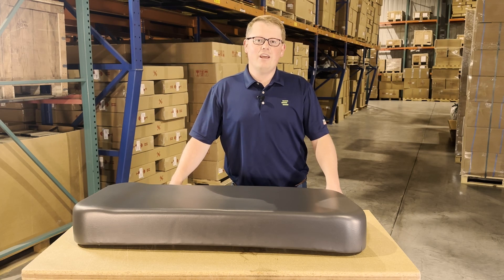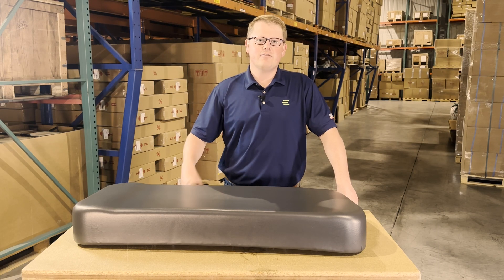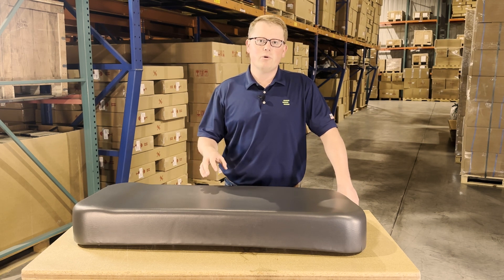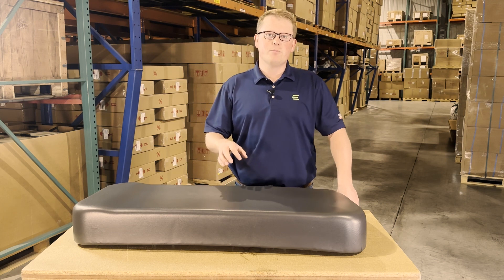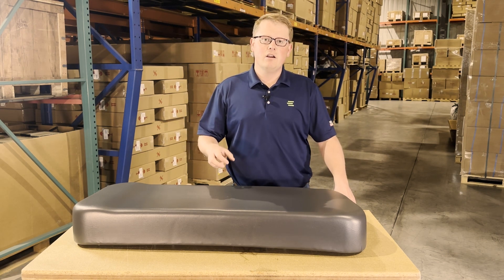Hi, this is Brandon with eParts and today we are reviewing part number E-53066-0269-12H. This is a direct fit seat fitting a variety of different Kawasaki Mule models. If you're questioning whether this is the correct seat for your machine, please check the video description or the product description — we'll put the applicable models there.